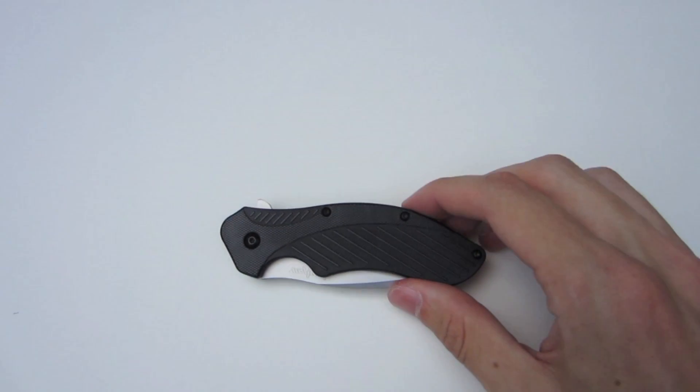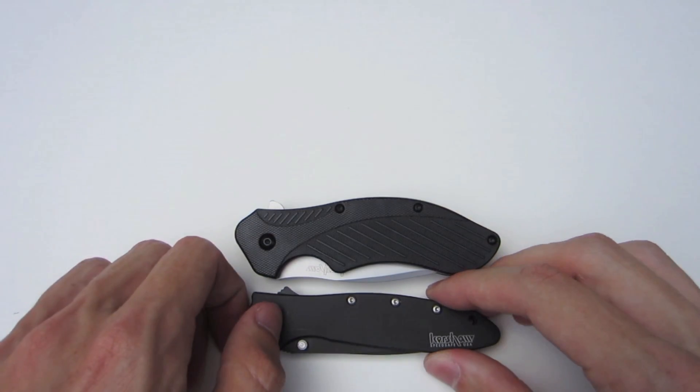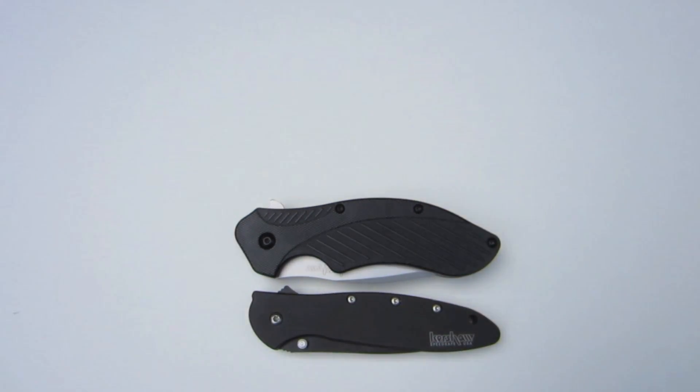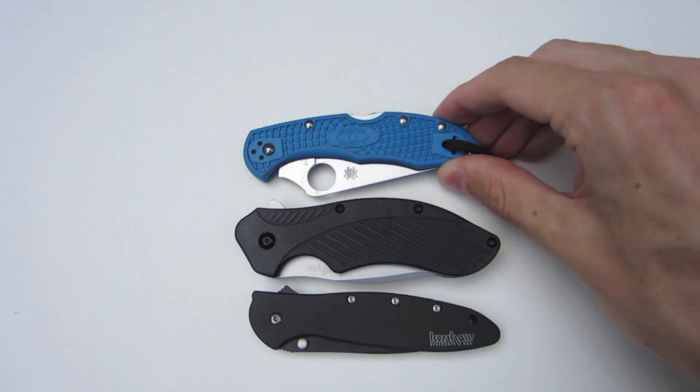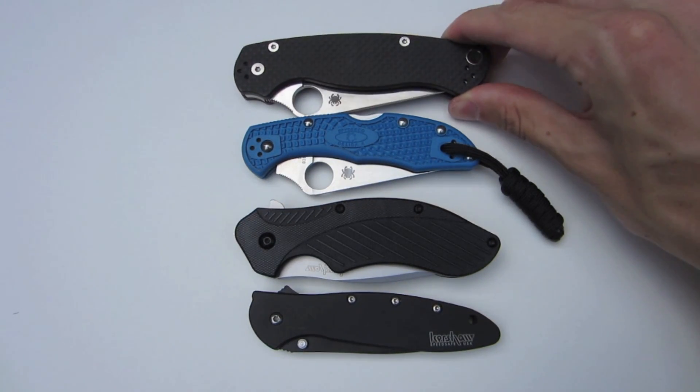Now for a size comparison, we have the Kershaw Clash here. Compare it to the Kershaw Leek. Above that is going to be the Spyderco Delica, and then the Spyderco Paramilitary.